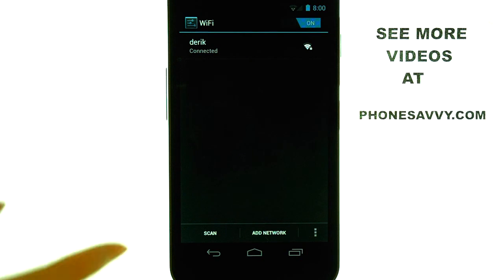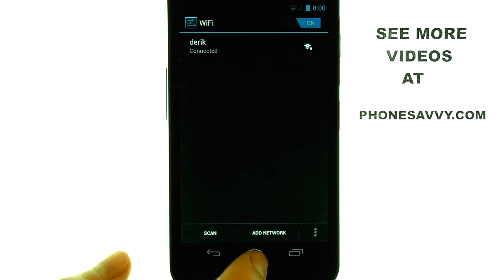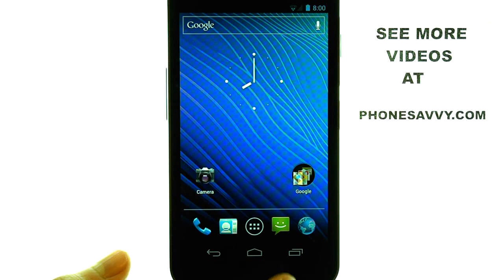If everything was entered correctly, you will then see Connected, and your Samsung Nexus will begin using that internet source for all of the web-based applications.